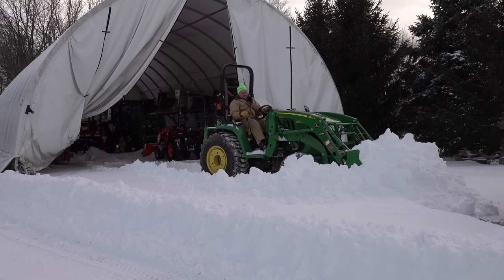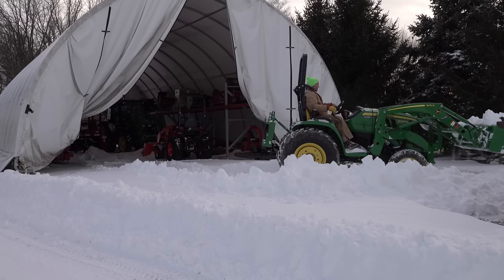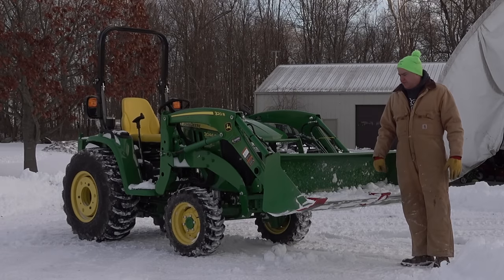I'd better find my four-wheel drive. I've been busting to get this 3046R out for the snow removal test.